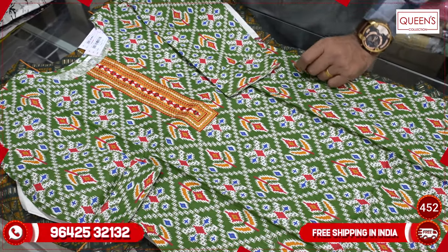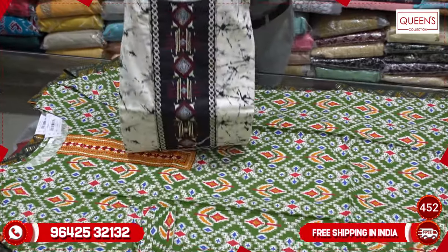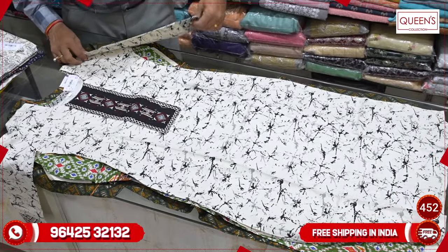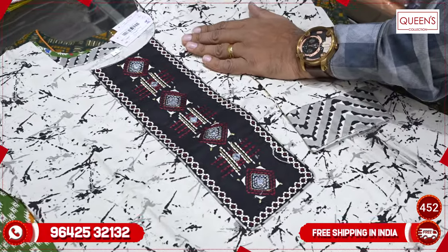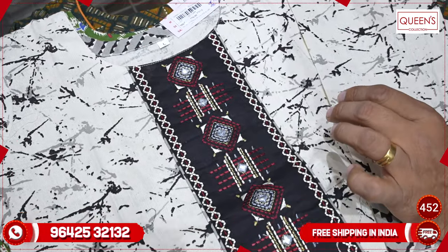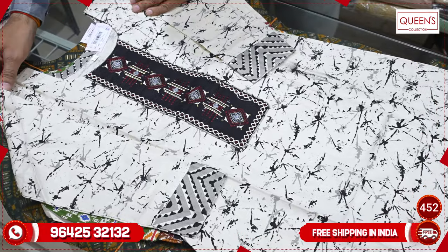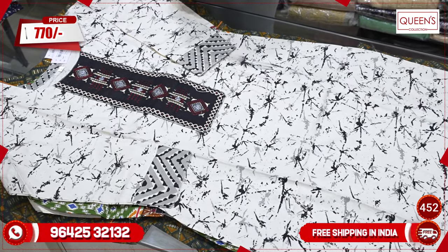This one is a beard — it has a beautiful color: cream, black, and red. It looks very great and gives an amazing look. The range is only 770. It has LXL or XXL size. The pieces are very unique and very different.